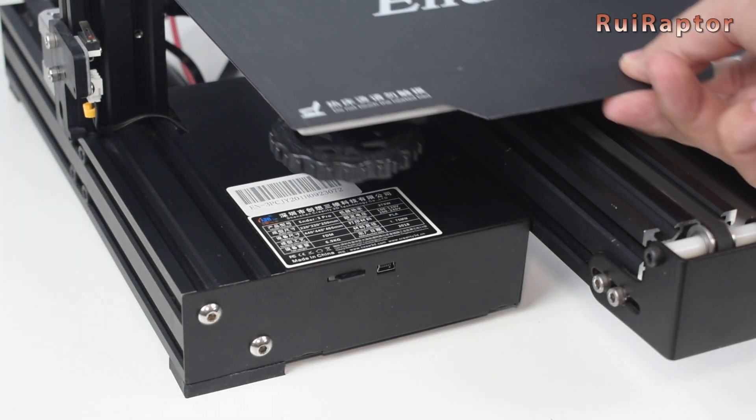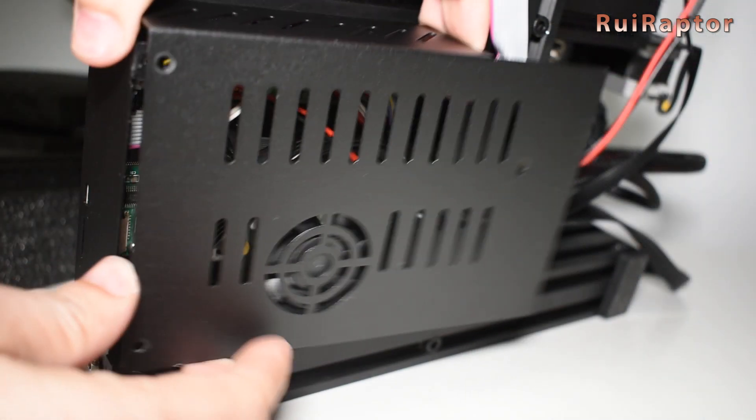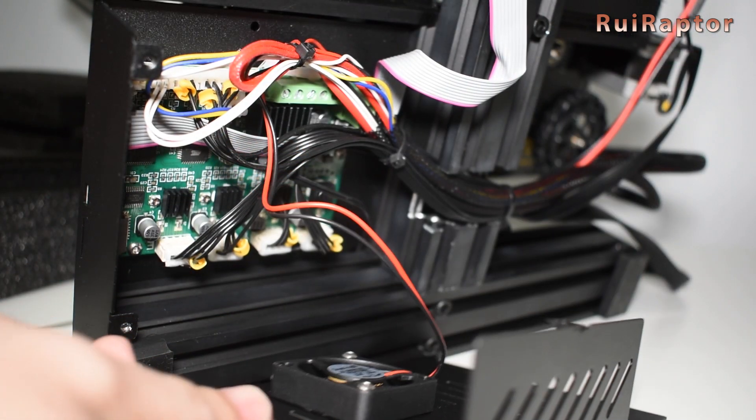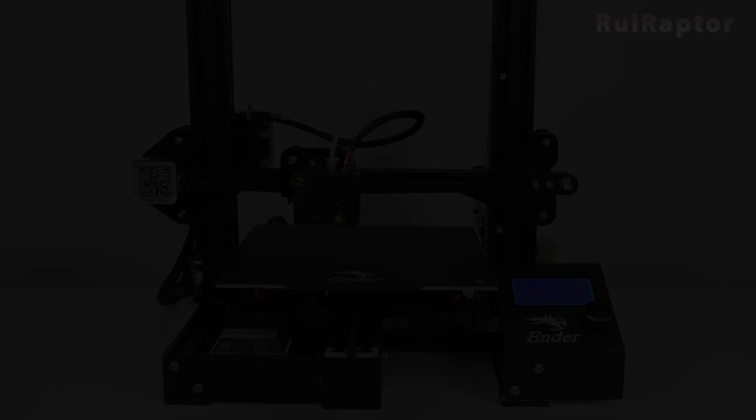Hey you guys! In this video, we will talk about the many different boards available on the market that are plug and play for the Creality Ender 3 and Ender 3 Pro. You want to know more? Then stay tuned!